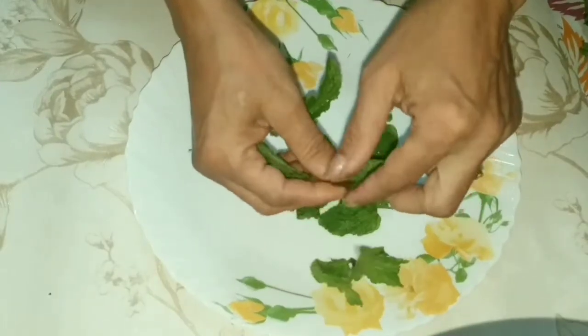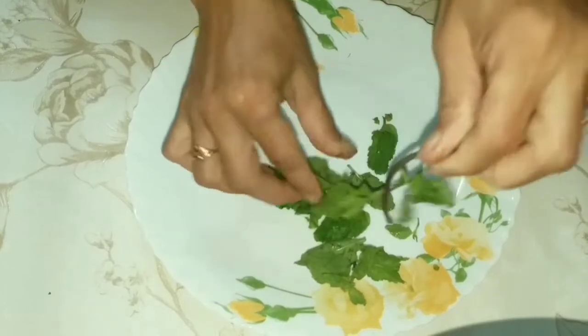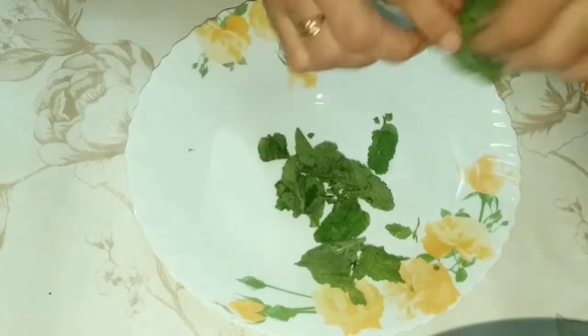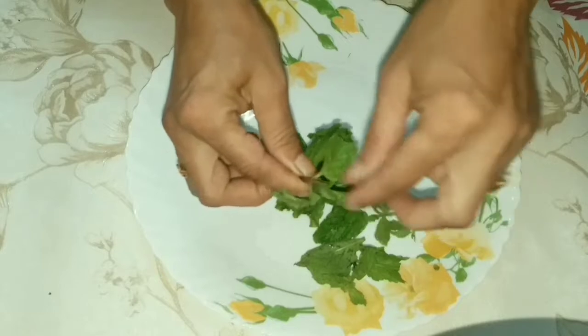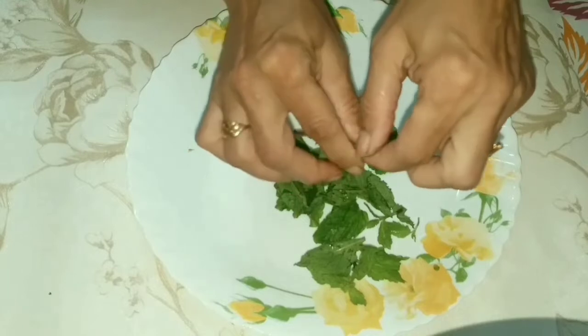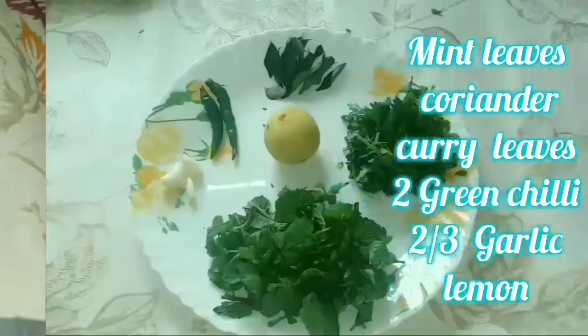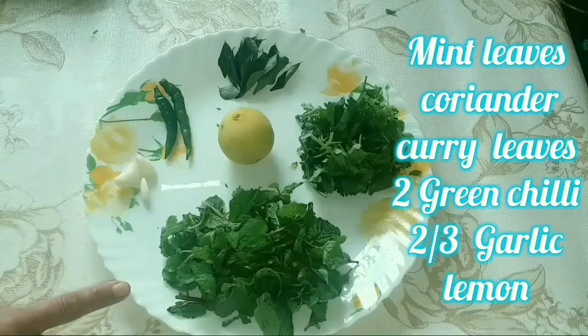Today I'm gonna share another trick. We will add ingredients that have antibacterial and antiviral properties. I will add some salt.